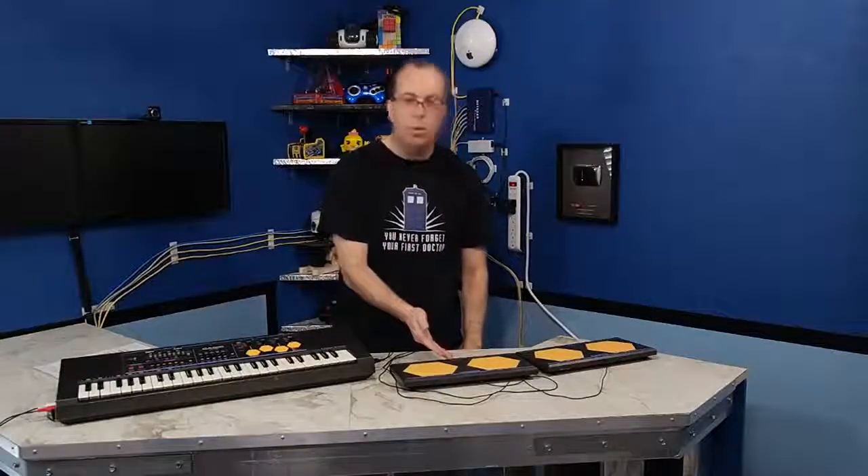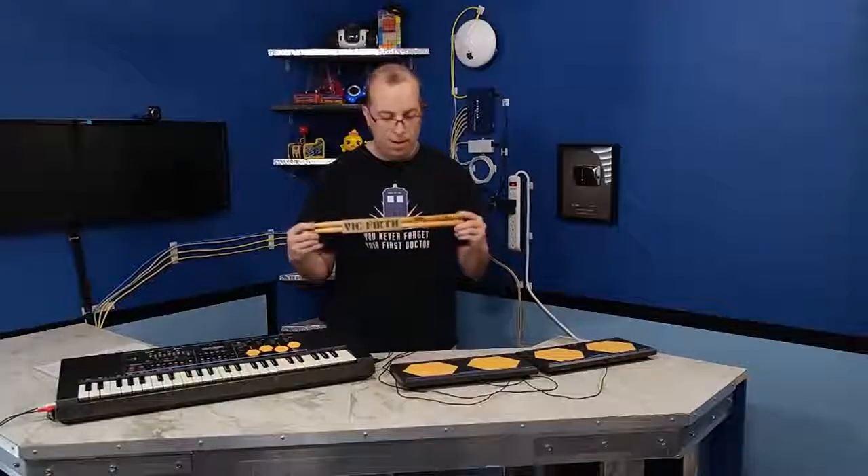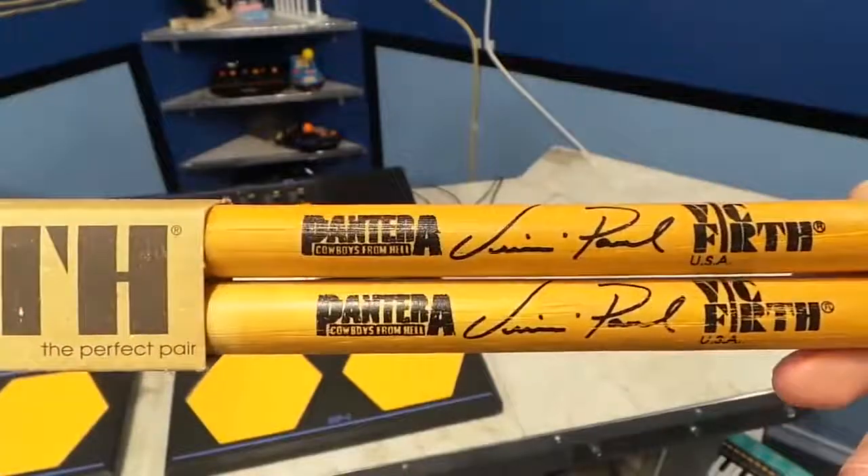In order to demonstrate these, I'm going to need a pair of real drumsticks. Now, I happen to only own one pair, and these have the Pantera logo on them.